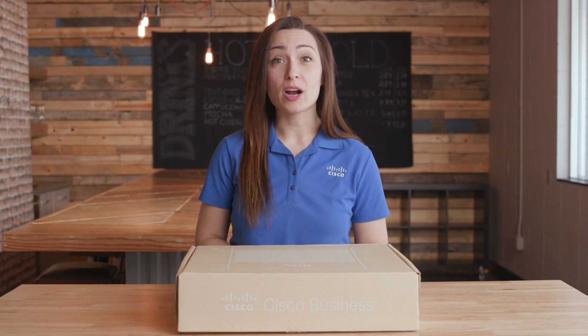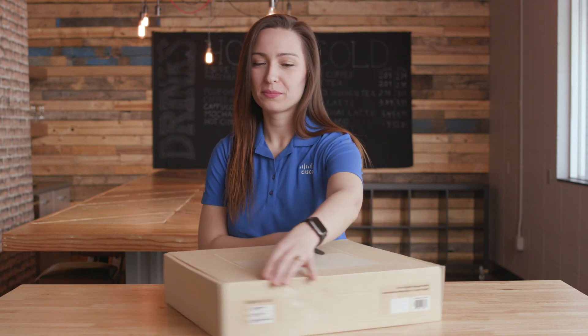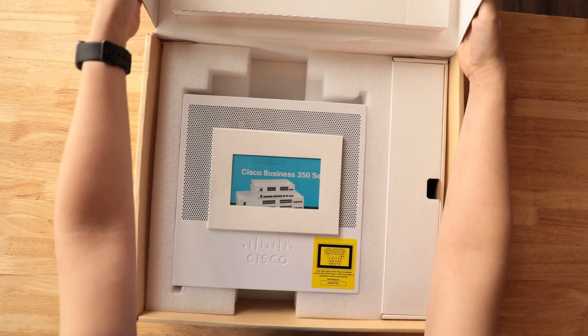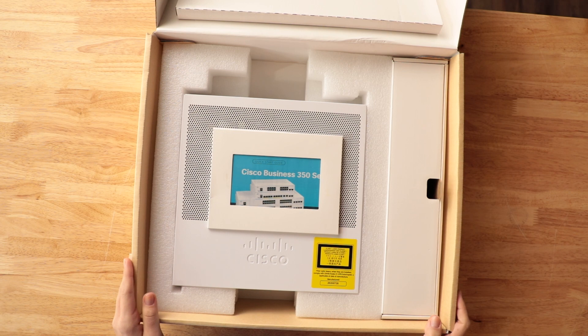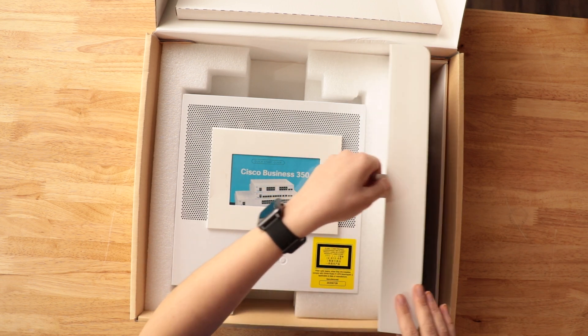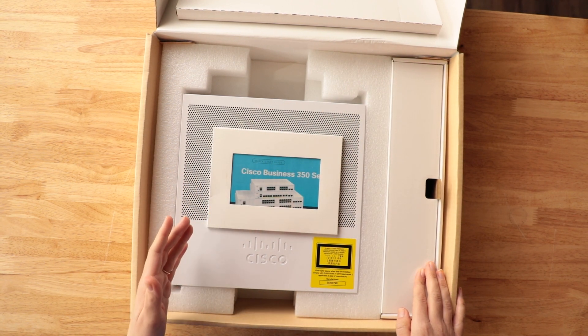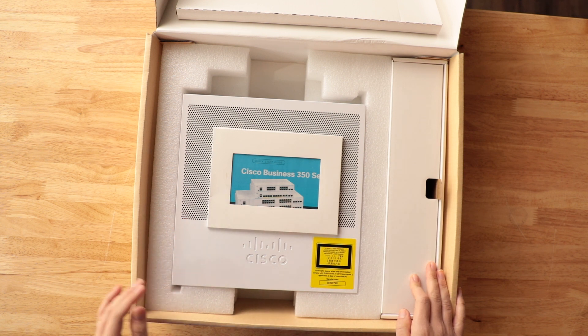Let's go over what's inside our box and what we need to get started. Inside our box, we'll find our Cisco Business 350 Series Switch, a power cord, the quick start guide, and the pointer card with Cisco and technical support contacts.